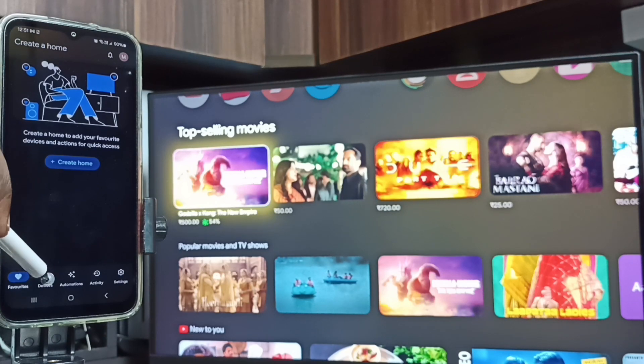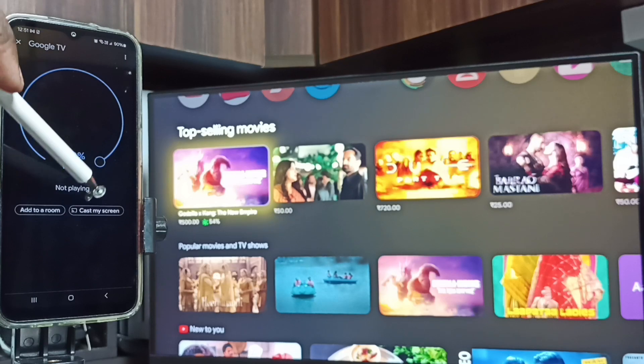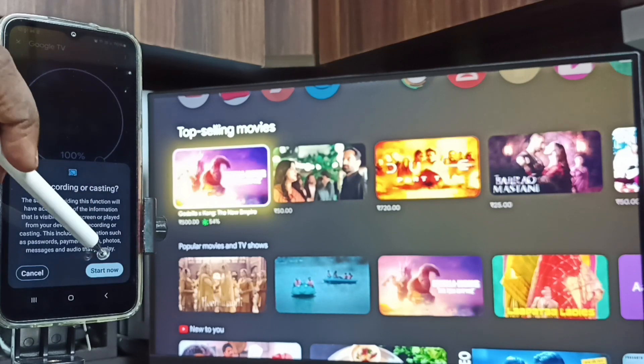Tap on the devices tab. Here you can see Google TV — this is the name of the TV which I am using. This means this mobile phone has detected the Google TV on the same Wi-Fi network. Tap on the TV name. Tap on Customize Screen, then tap on Cast Screen, then tap on Start Now.